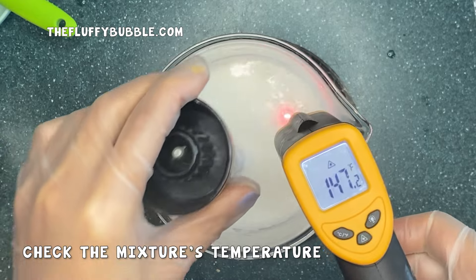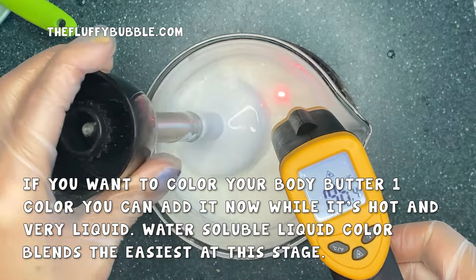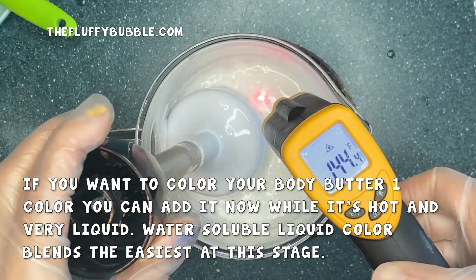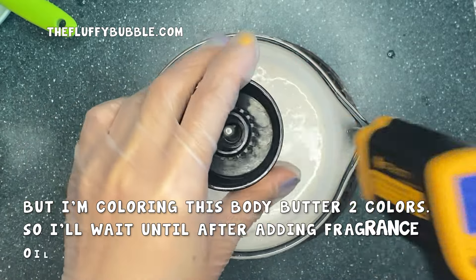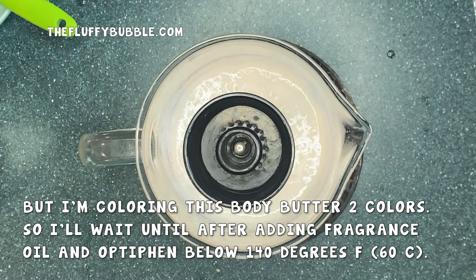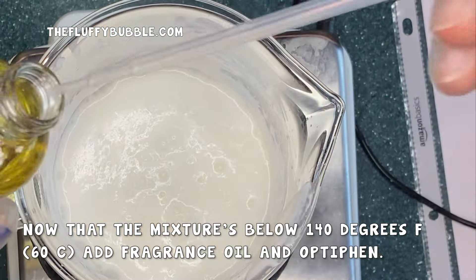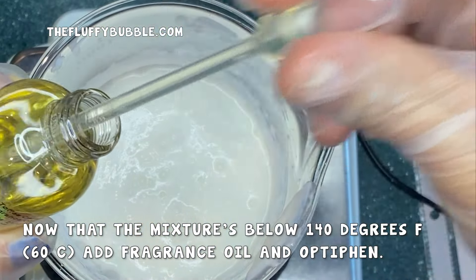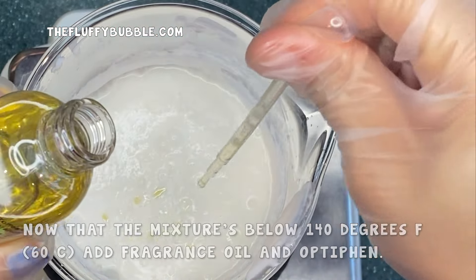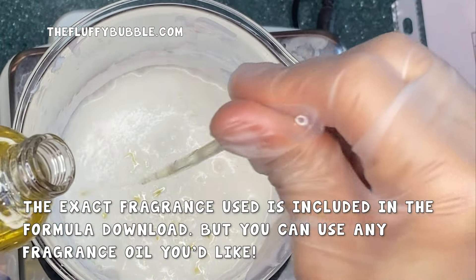After stick blending, you just want to check the mixture's temperature. If you want to color your body butter one color, you can add it now while it's hot and very liquid — water soluble liquid color blends the easiest at this stage. But I'm actually going to be coloring this body butter two colors, so I'll wait until after adding fragrance oil and Optifin. Once the mixture is below 140 degrees Fahrenheit, add your fragrance oil and Optifin. I am using a caramel fragrance oil for a caramel toffee crunch. The exact fragrance I use is included in the formula download, but you can use any fragrance you'd like.